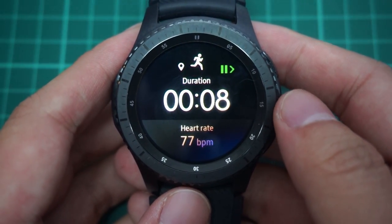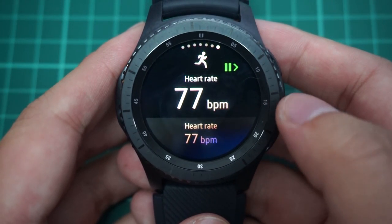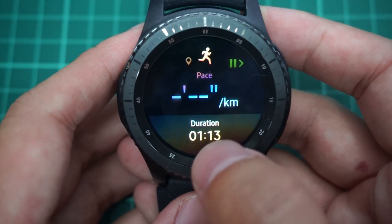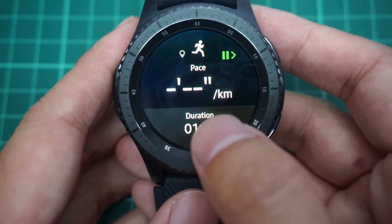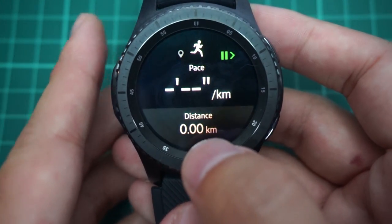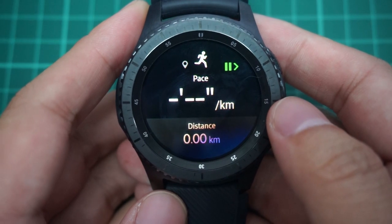Once running, you have a couple of functions you can check. If you rotate the bezel to the right, you can see the distance. At the top you have duration, distance, calories, pace, speed, cadence, and heart rate. At the bottom, when you tap on it, you're able to change what you want to see — so you can adjust it to see two things at once, like distance with pace, or calories with pace, or any other combination you find useful.